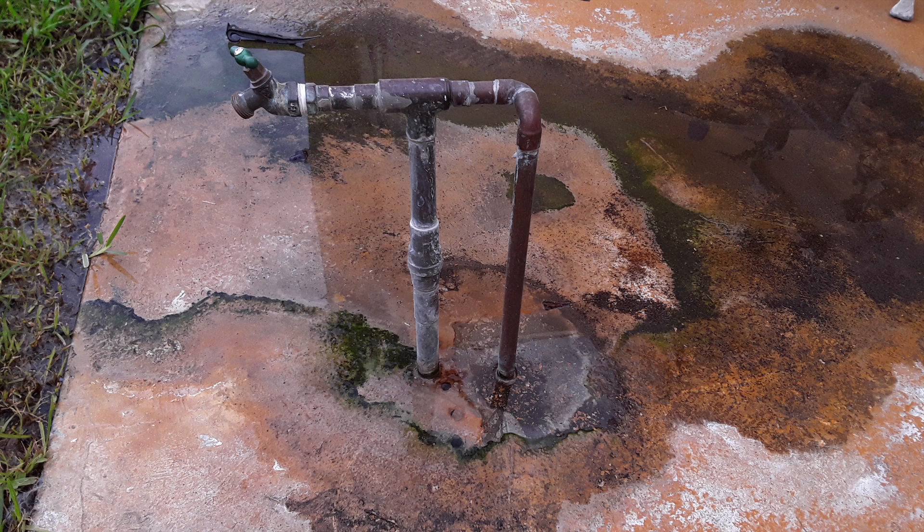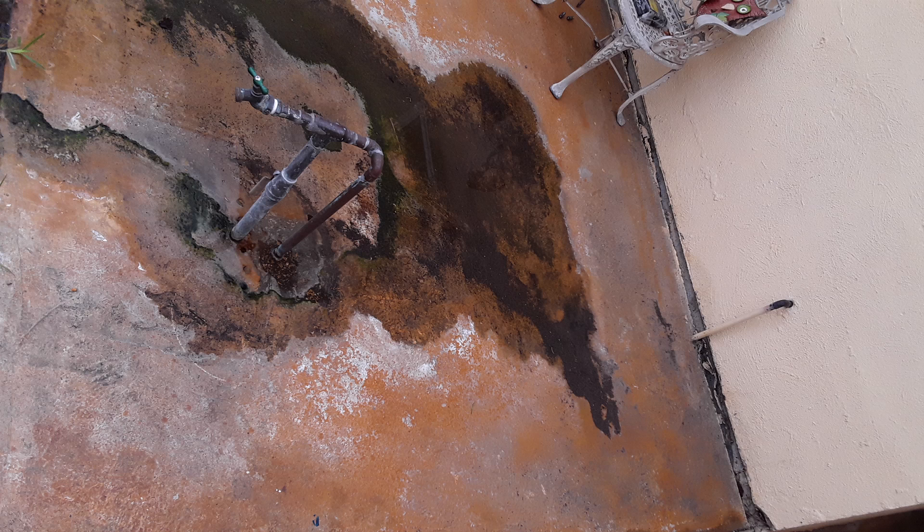Hi everyone, thanks for tuning in today. I'm going to show you a plumbing repair I did a few days ago on a main line coming into a house. If you look at these images, you can see it looks pretty straightforward — main line coming in under the concrete, it comes up to a hose bib and a shut-off valve.